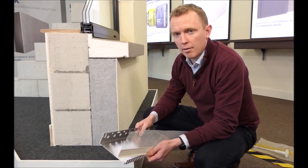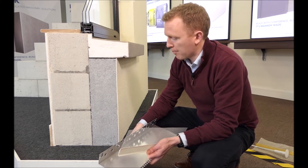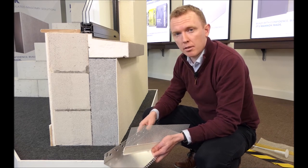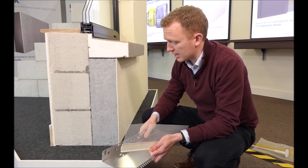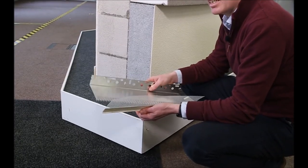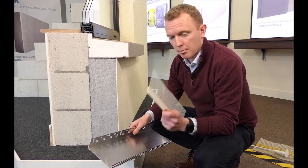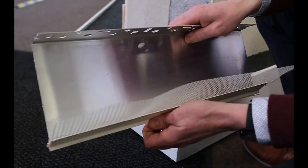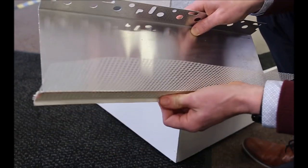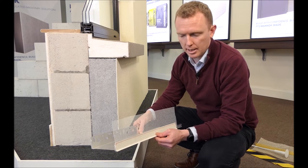Once the insulation boards are all fixed to the substrate, they need to be rasped down level with all joints filled with expanded foam. The next process is to apply the beading. A bead is applied to the starter track — it clips onto the face of the track, giving a nice straight line to finish the render system down to.